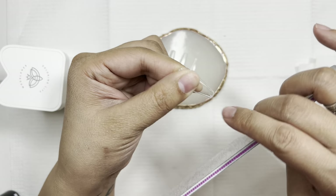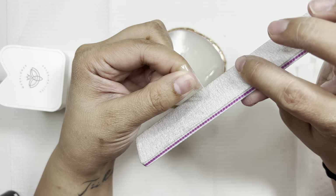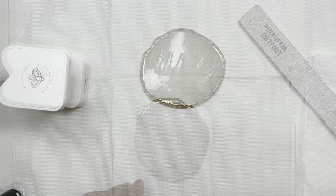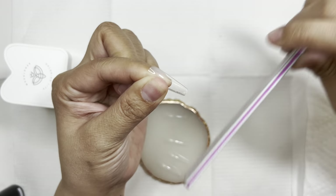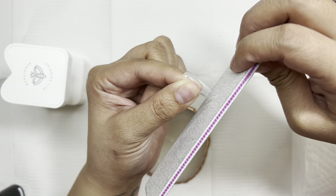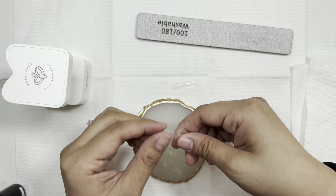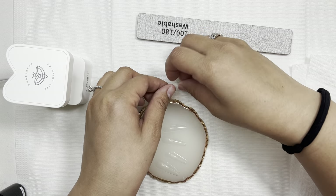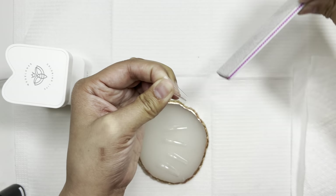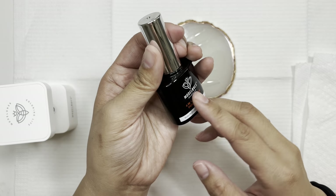I'm going in with my 100/180 grit file using the smoother 180 side, just taking off the little hangnail-type pieces from manufacturing. Try to file in one direction rather than back and forth — filing consistently in one direction gives a smoother edge and reduces the risk of splitting or creating hangnail-type bits. This is especially important when filing your natural nails.